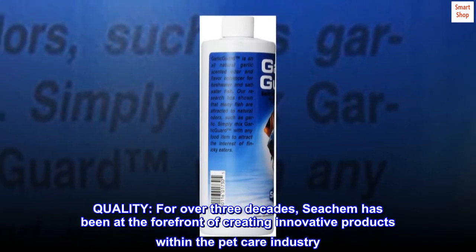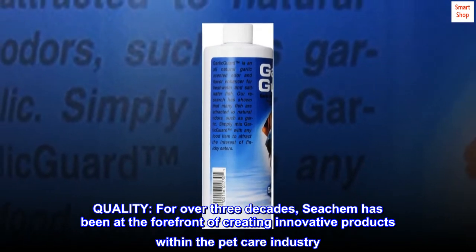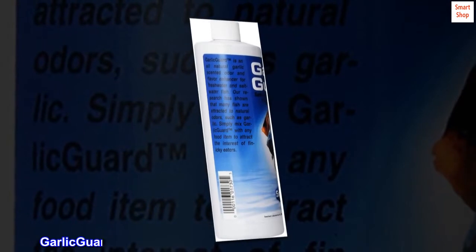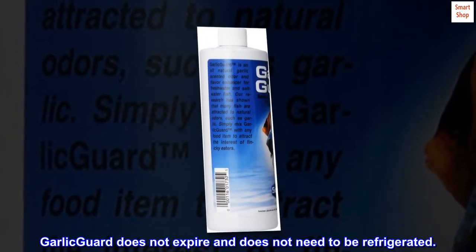Quality. For over three decades, Seachem has been at the forefront of creating innovative products within the pet care industry. Garlic Guard does not expire and does not need to be refrigerated.